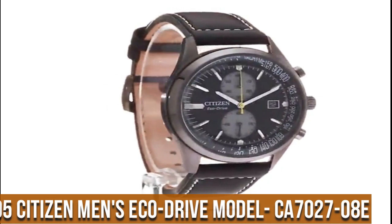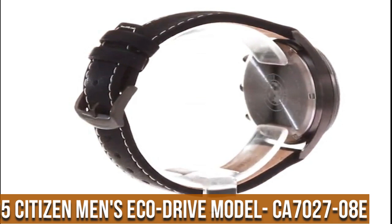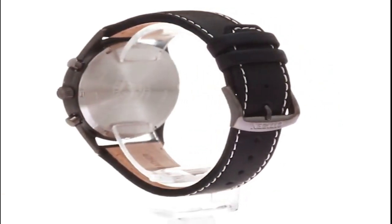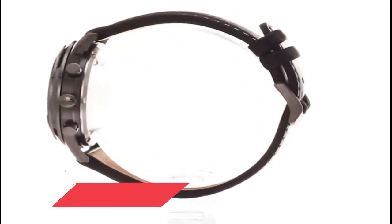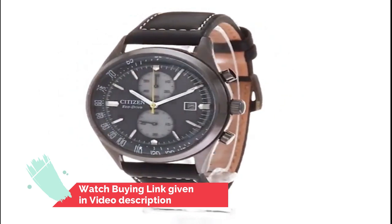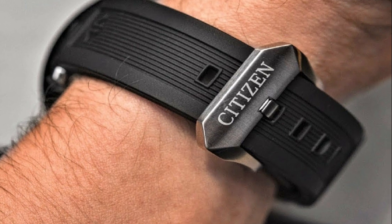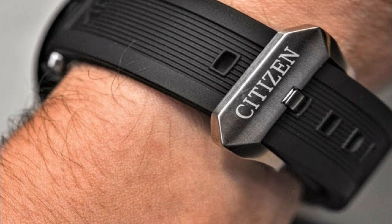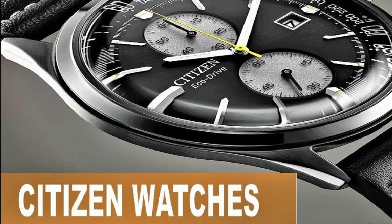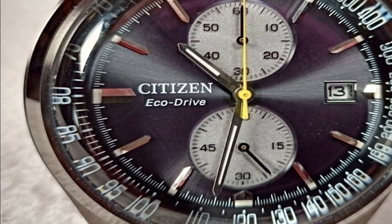Number 5: Citizen Men's EcoDrive model CA7027-08E. EcoDrive technology is powered by light — any light — and never needs a battery. 5-year limited manufacturer's warranty. Japanese quartz movement. Case diameter: 43 mm. Water resistant to 100 m (330 ft); suitable for swimming and snorkeling, but not diving. Item shape: round. Dial window material type: mineral.